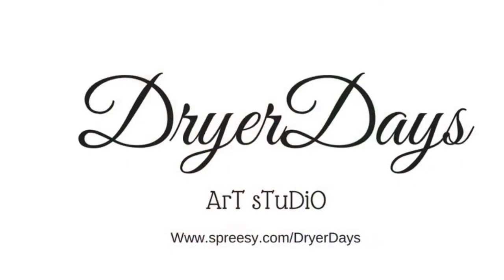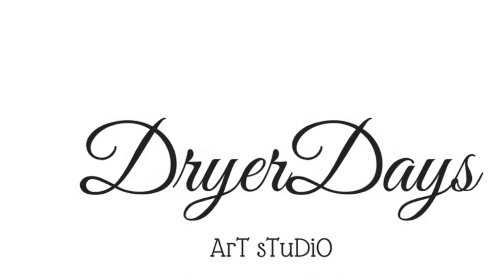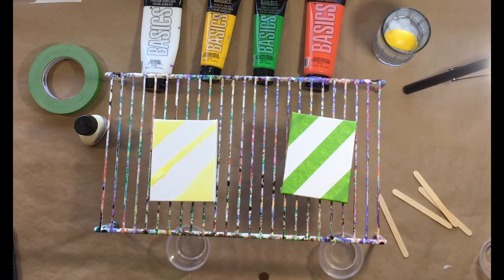This is Catherine from Dryer Day's Art Studio. I want to do a little bit of an experiment today, so let's get right to it. It's Catherine from Dryer Day's Art Studio, thanks for being with me today. So today I'm trying an experiment that I want to share with everybody.